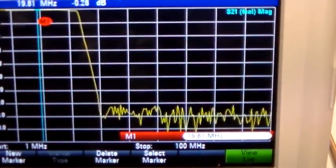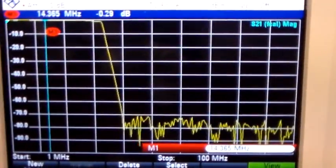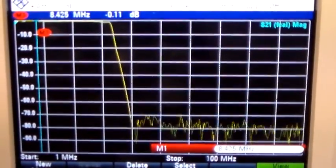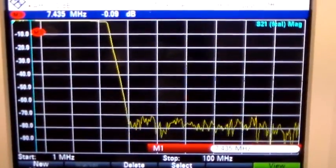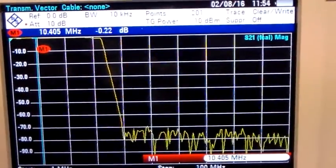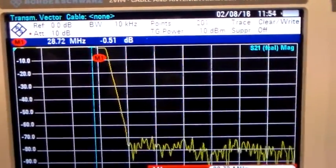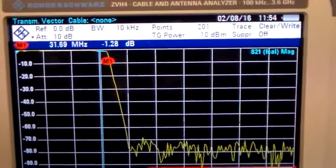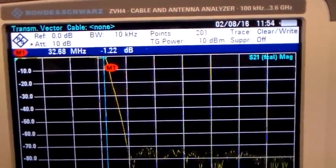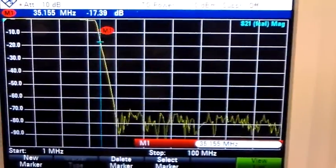So right across here on 20 metres it's 0.29 dB. That's 40 metres coming up — well that's pretty close to 40 metres anyway — 0.09 dB of attenuation there. Here it starts to drop off very slightly. So 28 MHz is 0.5, up to 32 MHz there — negative 1.2.